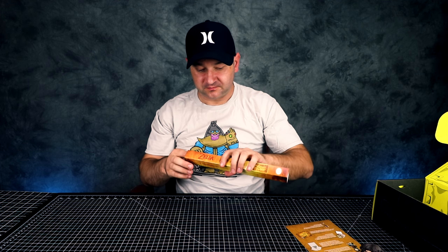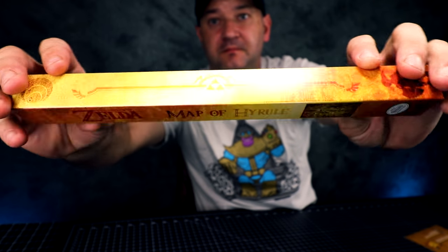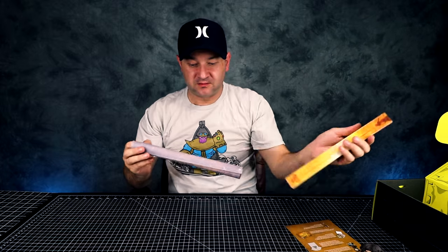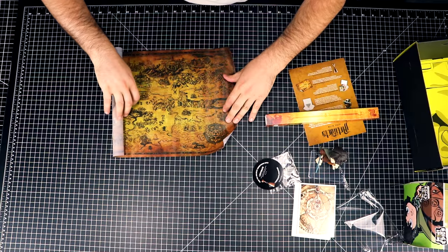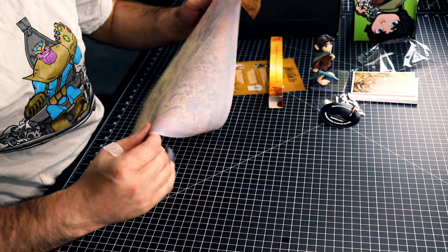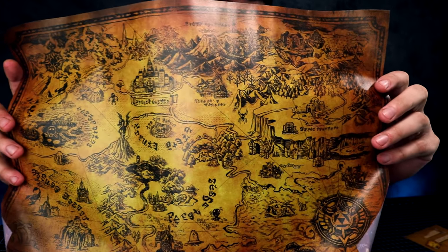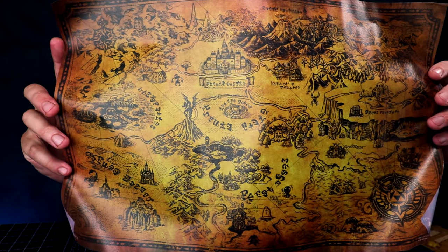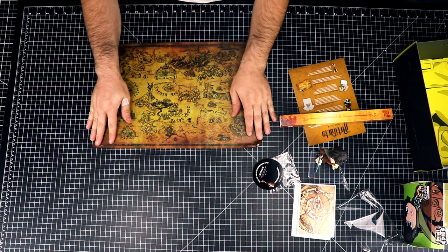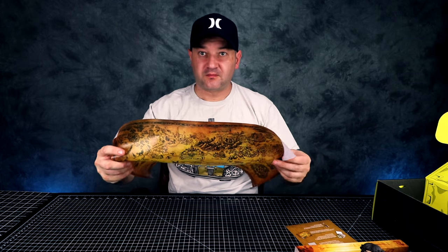Let's check out the poster. Zelda map of Hyrule. That's the little box for it. The poster is pretty sweet, I like it. It's printed on like wax paper almost, because it's like see-through. And it smells really good — it smells almost like burnt paper. You can basically see through it. I like this — this is a great poster.